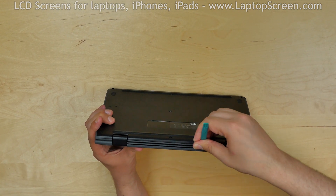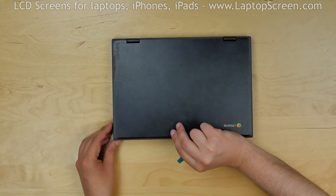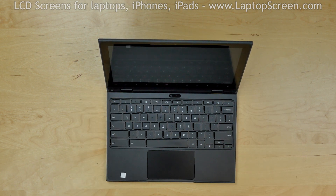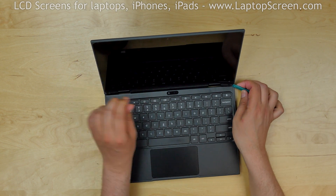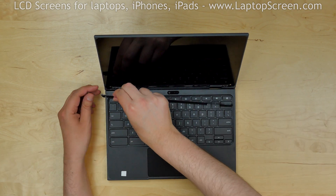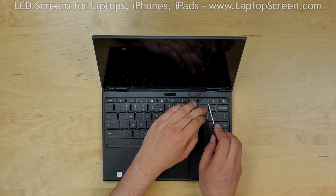Please note: this computer powers on whenever the screen is lifted off the keyboard. Open the display back up and shut the computer down. Using a plastic pick, separate the bottom plastic cover strip. Remove three Phillips screws located under the plastic cover.